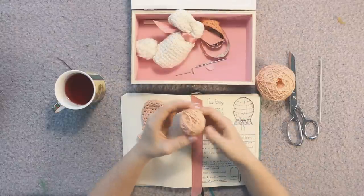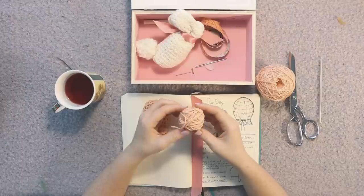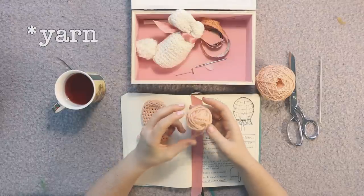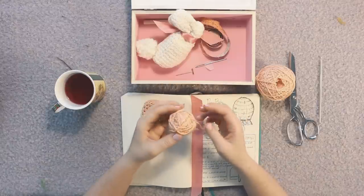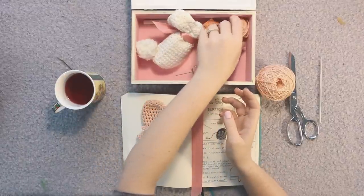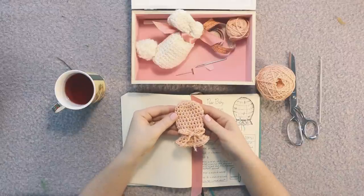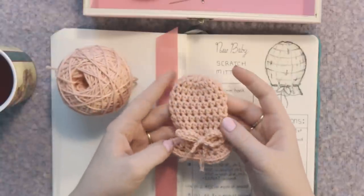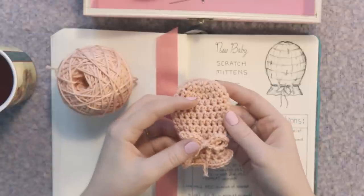The amount of yarn we're going to need is very minimal. For one of these baby mitts you only need 20 yards, so about 25 yards just to be safe in case your tension is different than mine. It's a super simple 20-yard project. This little baby scratch mitt is a little bit wider and longer than an actual baby hand.